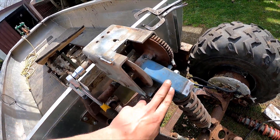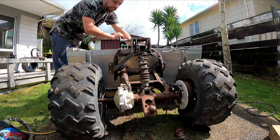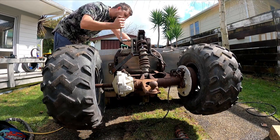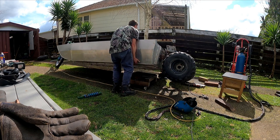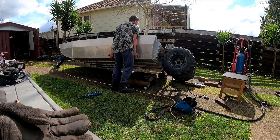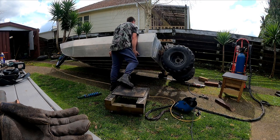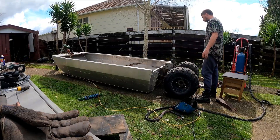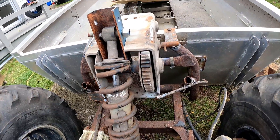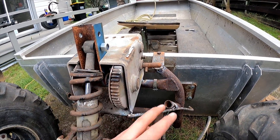Guys, I've achieved something awesome. I've just welded a pivot point to here — there's a hole in it — so when I crank the winch, it raises up. It slams down pretty hard though. I wonder if I can slow that down somehow — maybe if I could put a bit of a brake on here.